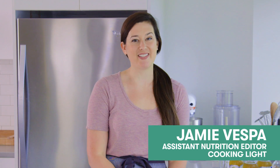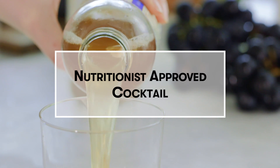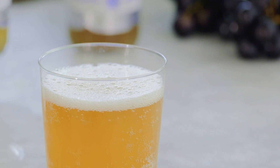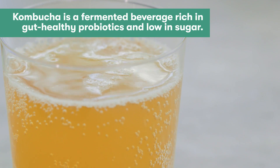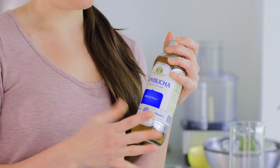Today we are making one of my favorite cocktails, which is a grape kombucha sipper. Kombucha is a fermented beverage made by adding probiotic-rich bacteria and yeast to a lightly sweetened tea, so it's cold, bubbly, and fizzy — kind of like a soda with the same yeastiness as a beer. Normally every bottle has two servings, and we're just going to use about four ounces in each of our cocktails.